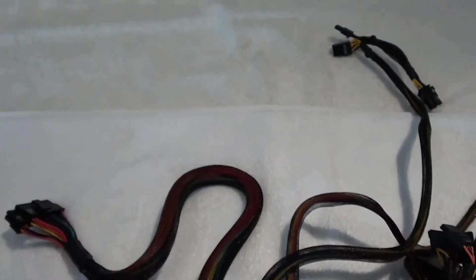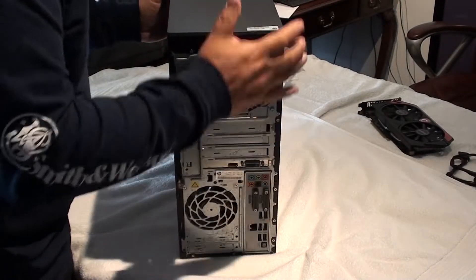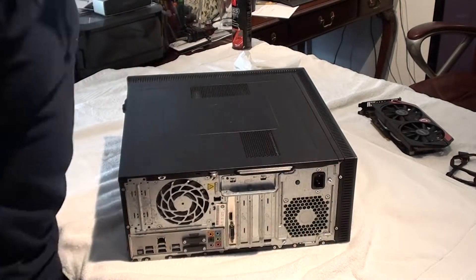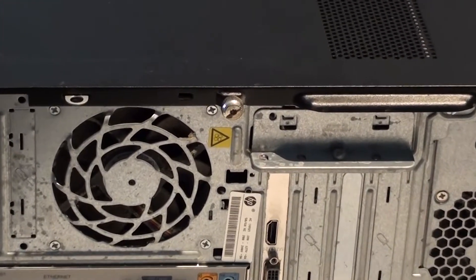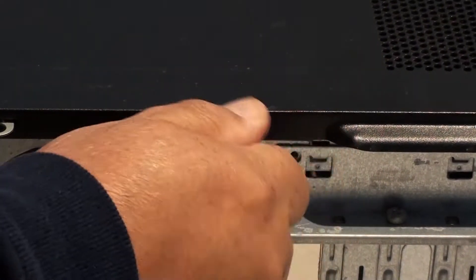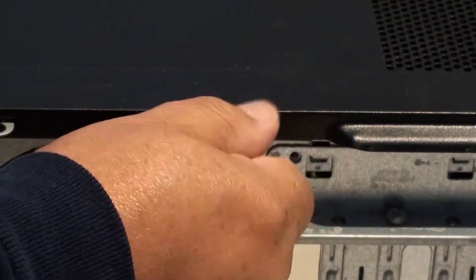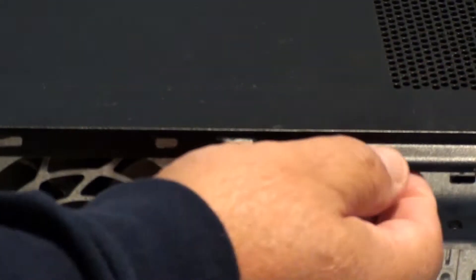Alright, let's install this bad boy. After removing all your power cords and plugs, lay your computer down on the side like this. Unscrew this screw — sometimes you can unscrew it with your fingers, sometimes you'll have to use a screwdriver. Once you have this screw unscrewed, slide the side panel back about an inch and up — it should come out pretty easy. Set that aside.